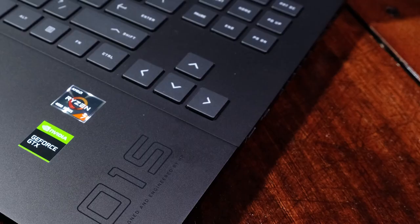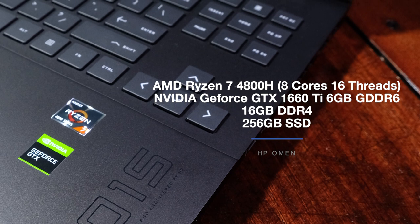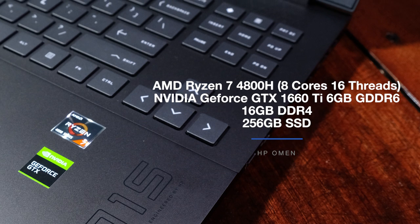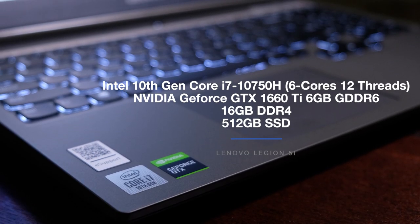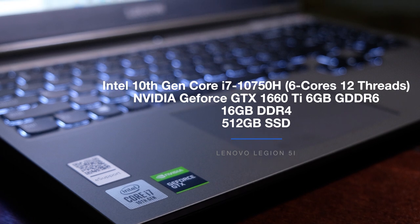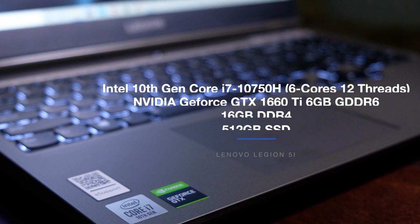On to the main event — the performance benchmarking test of the HP Omen and the Legion 5i. The HP Omen comes with the Ryzen 7 4800H with 8 cores and 16 threads, the NVIDIA GeForce GTX 1660 Ti with 6 gigs of VRAM, 16 gigs of RAM, and a 256 gig SSD. The Lenovo Legion 5i comes with the i7-10750H with 6 cores and 12 threads, the NVIDIA GeForce GTX 1660 Ti with 6 gigs of VRAM, 16 gigs of RAM, and a 512 gig SSD.